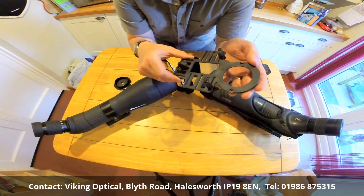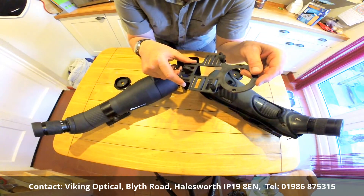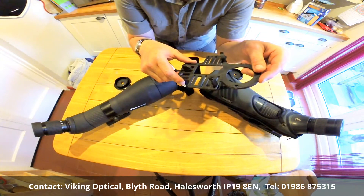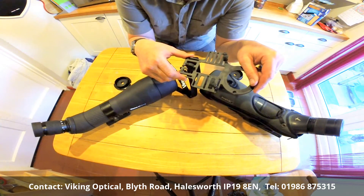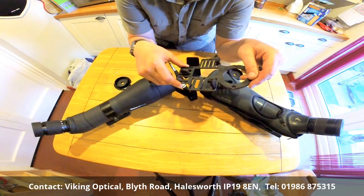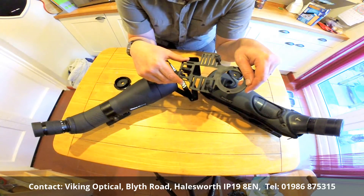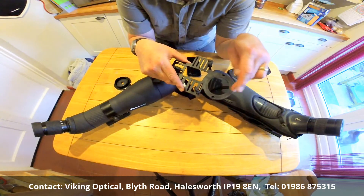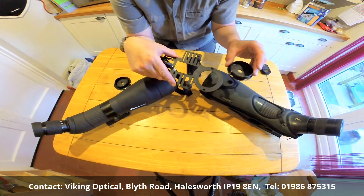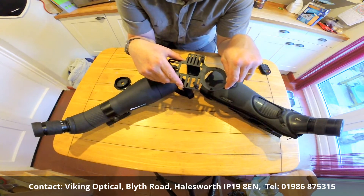There are many different smartphones out there, as we all know, and many of the other brand adapters are for one or two models of phone perhaps, like the iPhone or the Galaxy. Viking have made an adapter here that's pretty much universal with most smartphones on the market, and not only that, with the use of interchangeable adapter rings, it's also compatible with quite a lot of scopes on the market too.